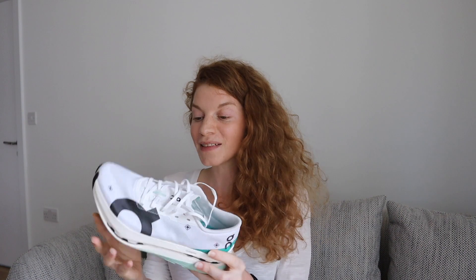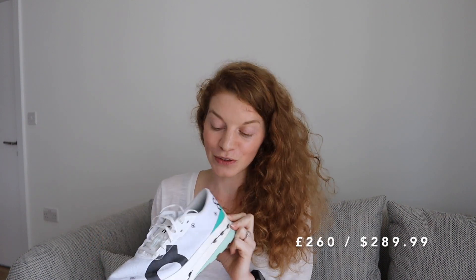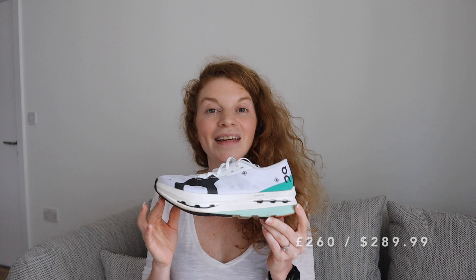The last thing to touch on is the price — they're going to retail at £260 in the UK. I'm not going to say these shoes are affordable; objectively £260 is an investment. Compared to the Alpha Fly 2, which retails at around £280, they're slightly cheaper — but it's still an investment and they probably won't be discounted anytime soon. That said, the second there's a sale, I'm going to buy another pair because for me personally they tick all the boxes.